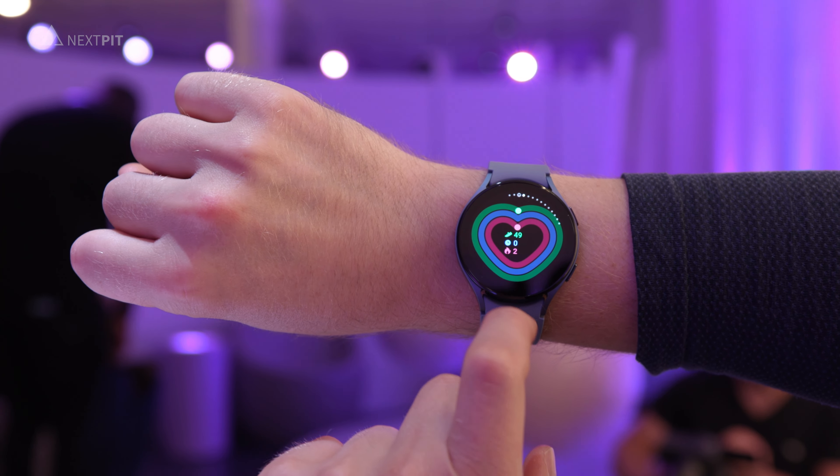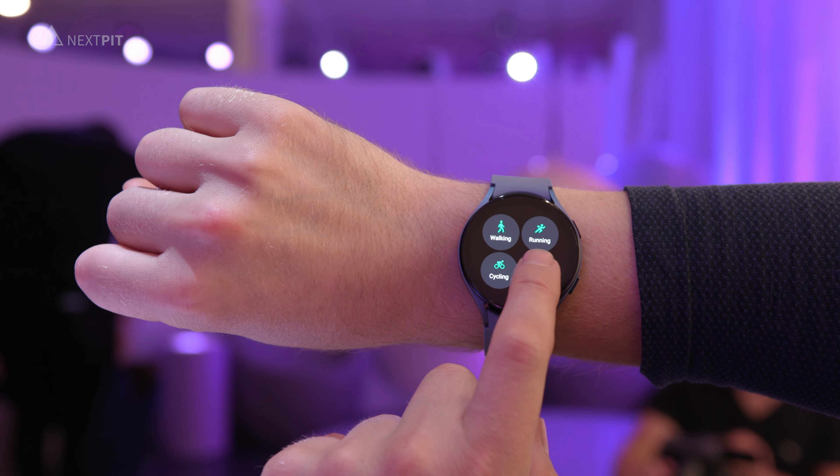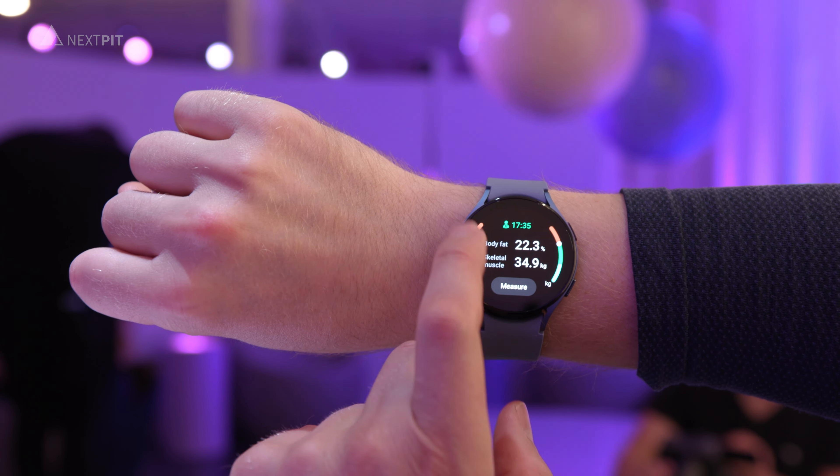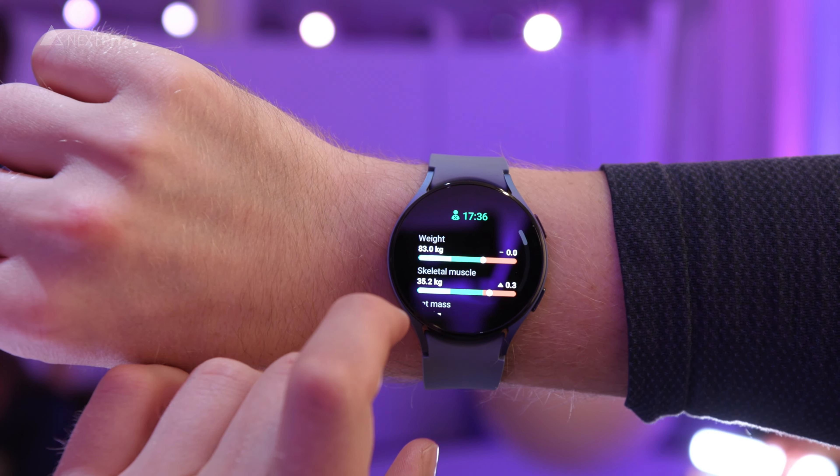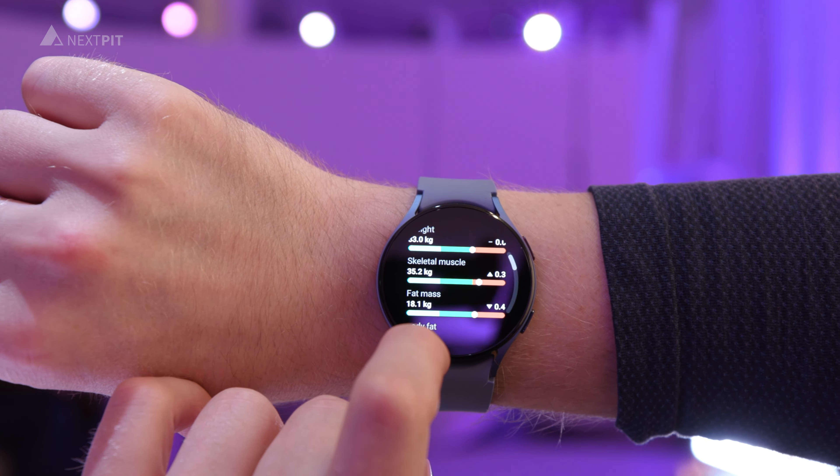Apart from that, the accuracy of the bioactive sensor on the back of the watch is said to have improved, and Samsung promises more accurate results, especially when it measures body composition.